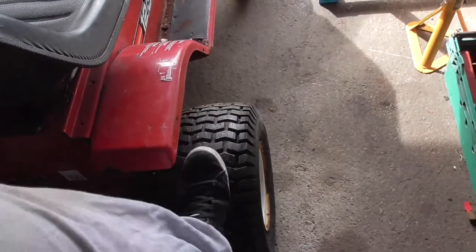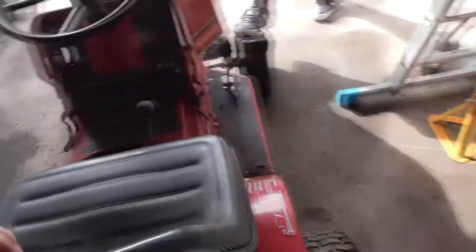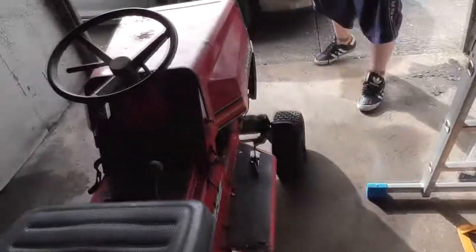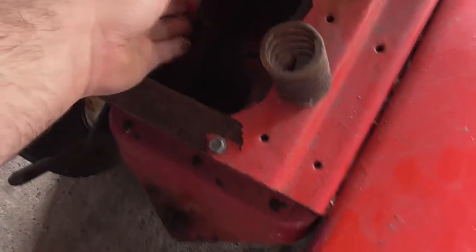There they are — no mower deck on this, all the wheels are low. But this looks better conditioned than the MTD. The seat doesn't look too shabby — I like the MTD ones. No battery, but the battery compartment looks good. It seems like they've already done a bypass of the seat safety switch.